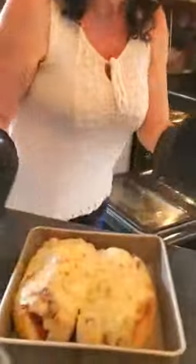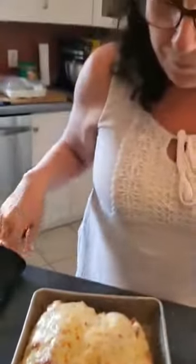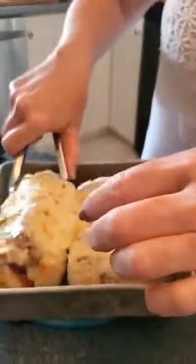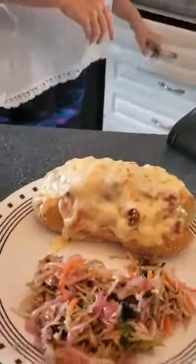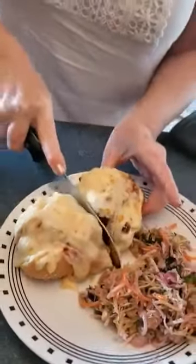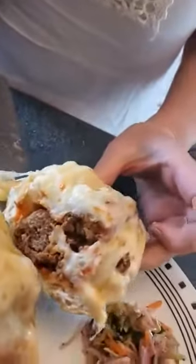There you have it — oven-baked meatball subs. Don't they look yummy? I'm going to pull one of these out — not burning my fingers here. Look at that! Doesn't that look wonderful? We'll cut it in half so you can see what it looks like on the inside. This is a favorite at the Chavin Club. And there you have it — nice, wonderful meatballs in there and marinara sauce.